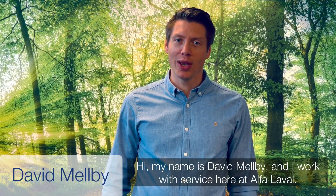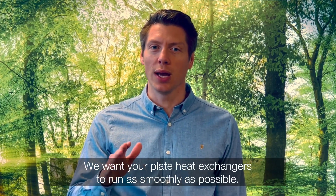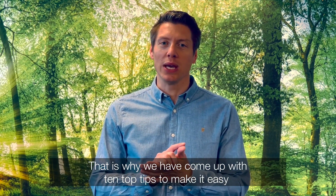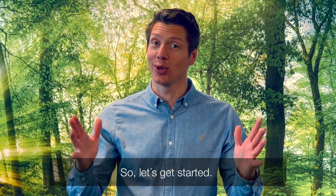Hi, my name is David Melby and I work with service here at Alfa Laval. We want your plate exchangers to run as smoothly as ever possible. That's why we have come up with 10 top tips to make it easy for you to follow, so that you can optimize your performance and avoid unplanned downtime. Okay, so let's get started.